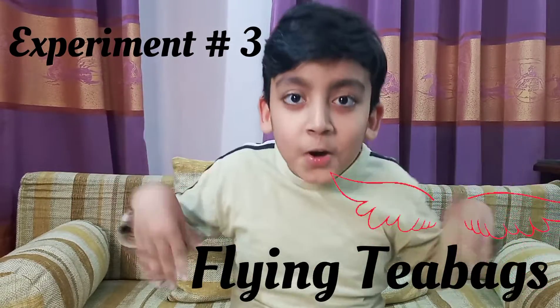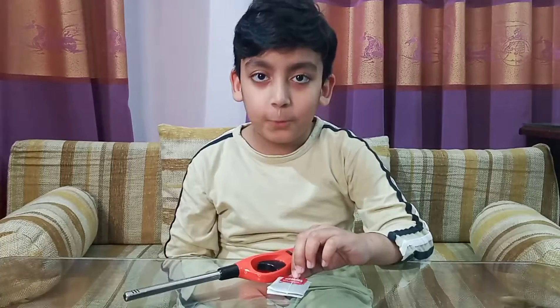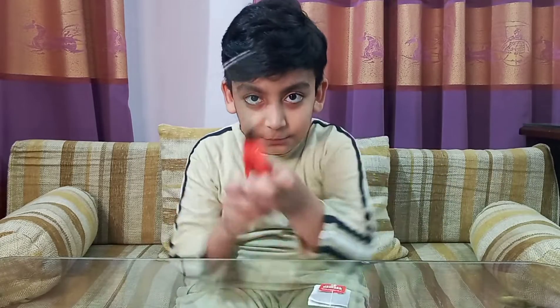Experiment number 3: flying teabag. For this, you need a teabag and a fire gun.